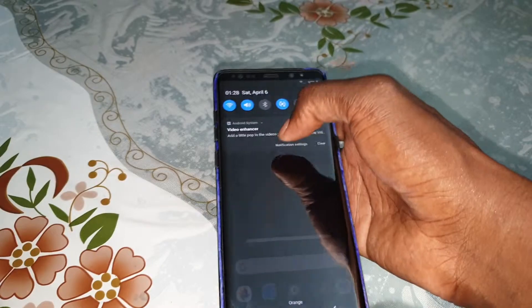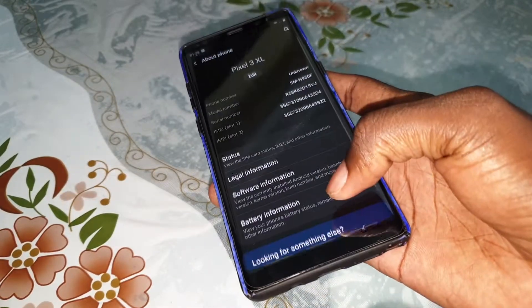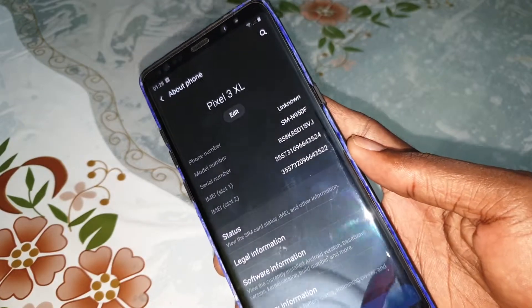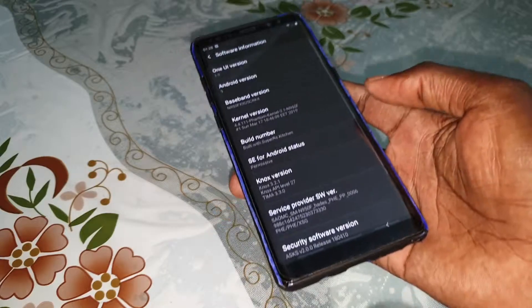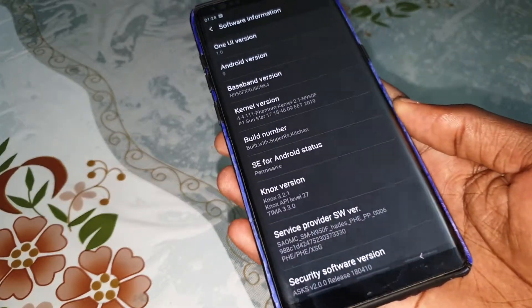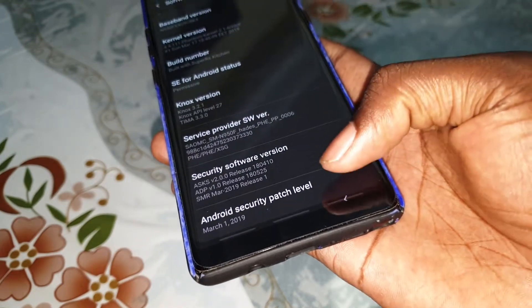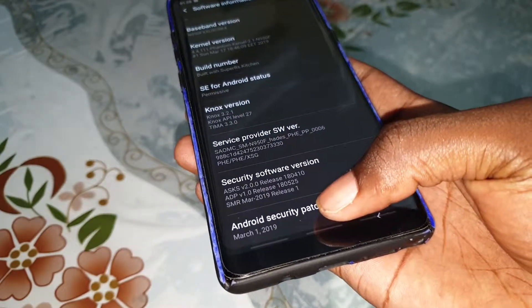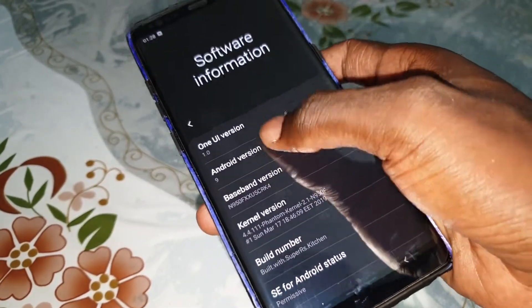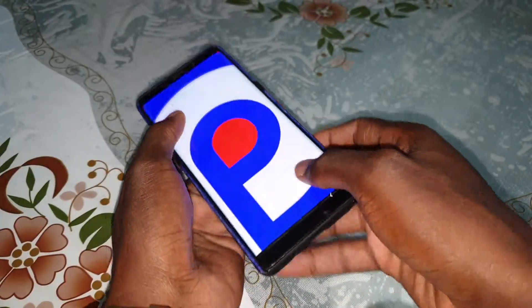When you go to Settings, you can see About Phone. You can see Pixel XL running Android 9P with motion features. The Android security patch level is March 1st, 2019 — that's new. You can also open this and look at that.